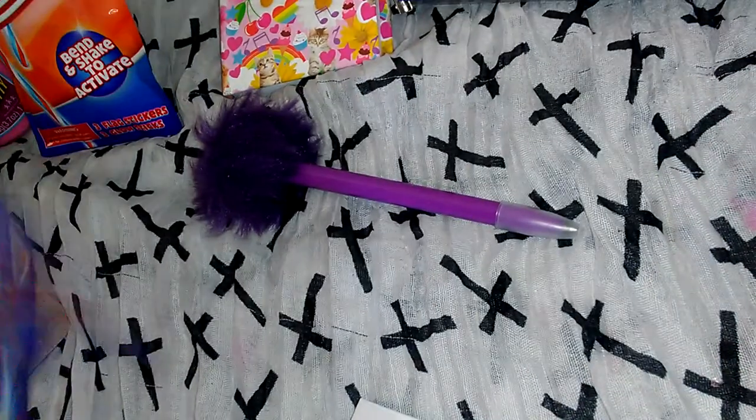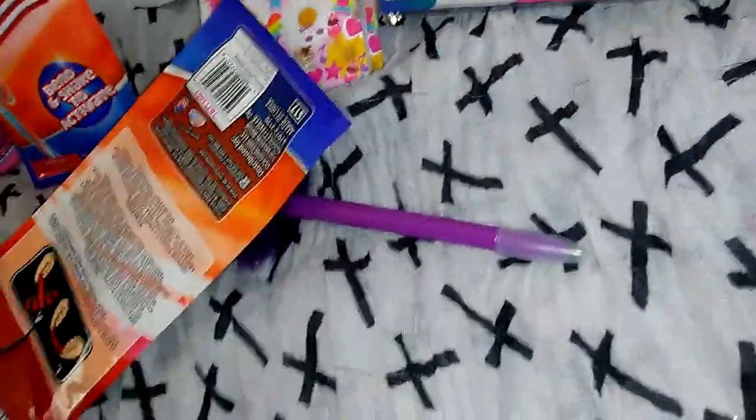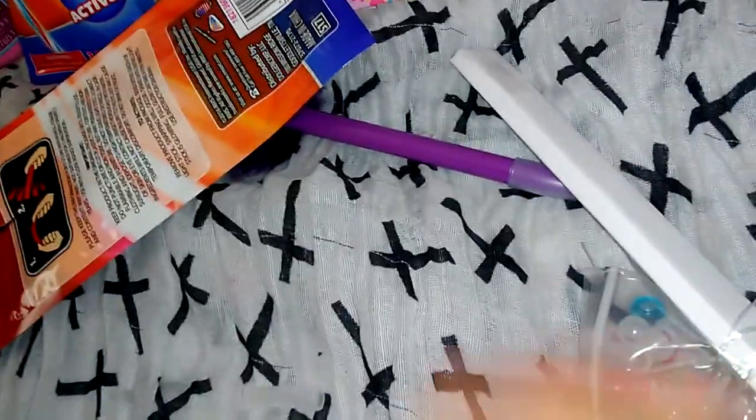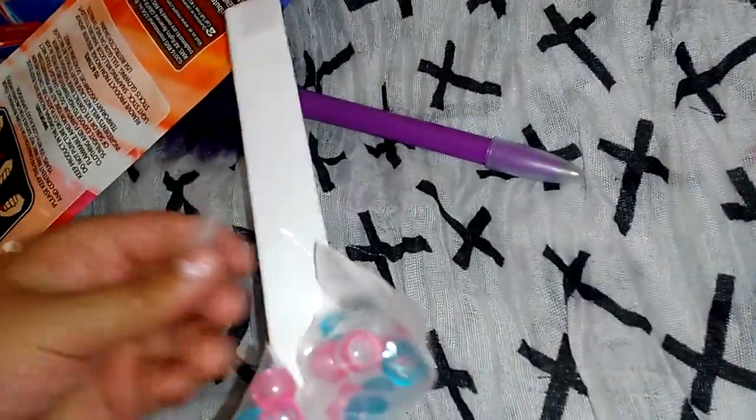So they're little beads, and then it comes with a string. Oh wait, something — the little long stick inside of here. I thought these were just used to tie these, but nope. Okay, let's just keep these on the side.